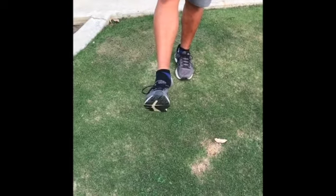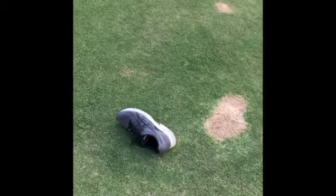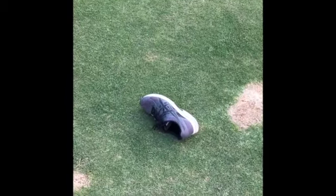You will start first by actually just having the shoe on your toe. Then you're going to flip it up in the air, and then I will talk to you about the point system.